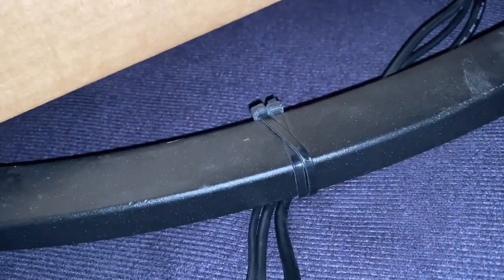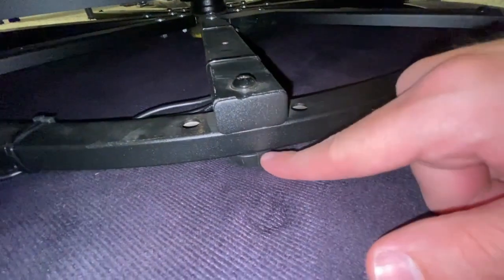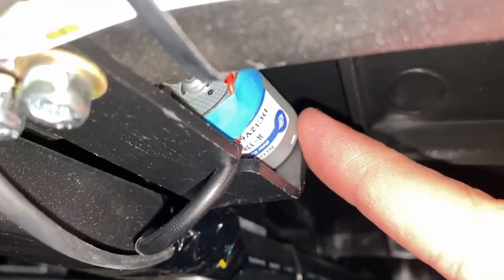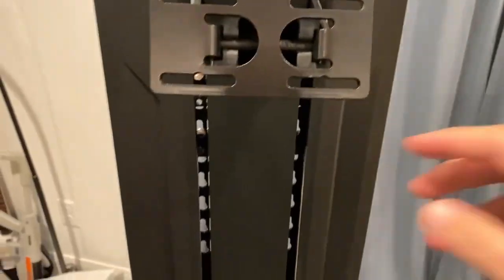These rubber feet at the bottom hold it up so it's not getting smashed. One thing to know: when you move this around, make sure you have two people, otherwise these rubber feet will come out really easily and they are a pain to put back in. Look what I found underneath — this looks like something special. Is that a motor? Maybe vibration? This looks pretty similar to the old one but has a nice ray flare on it now.